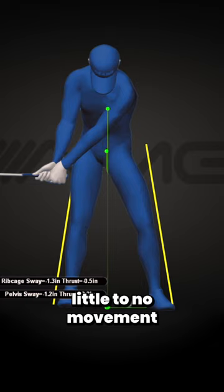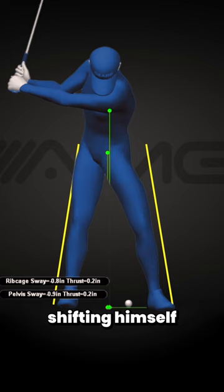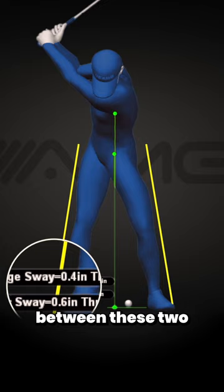For amateurs, we often see little to no movement by this point in the swing. Notice how he's covered that yellow line running along the outside of his right leg. He's now going to use the rest of his backswing to start shifting himself forward, and by the time he gets to the top, he's pretty much re-centered himself between these two yellow lines we put up at address. He started his shift back to the left as he continued to rotate closed in the backswing.